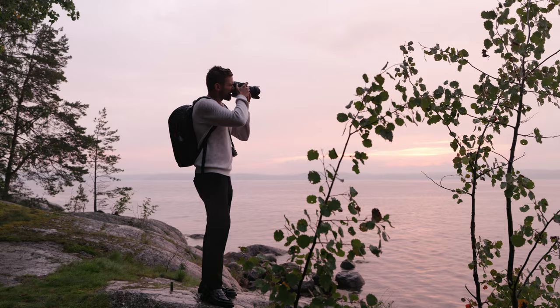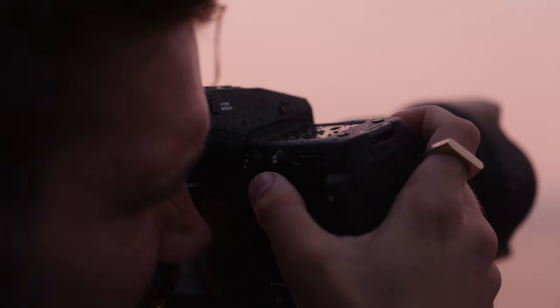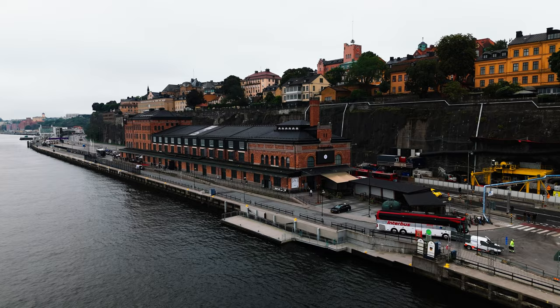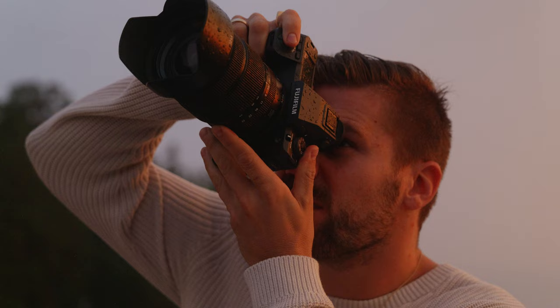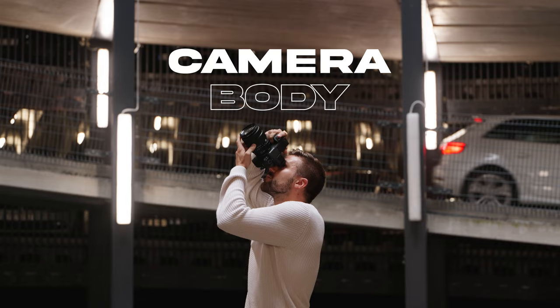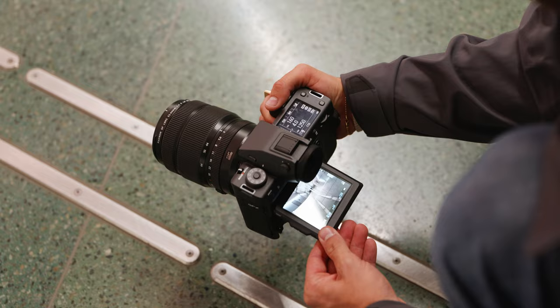Welcome to the Fuji GFX 100 Mark II. A few weeks ago, my editor Lucas and I were invited to Stockholm, Sweden by Fujifilm to go and explore and check out the new GFX 100 Mark II and a few of their new lenses.